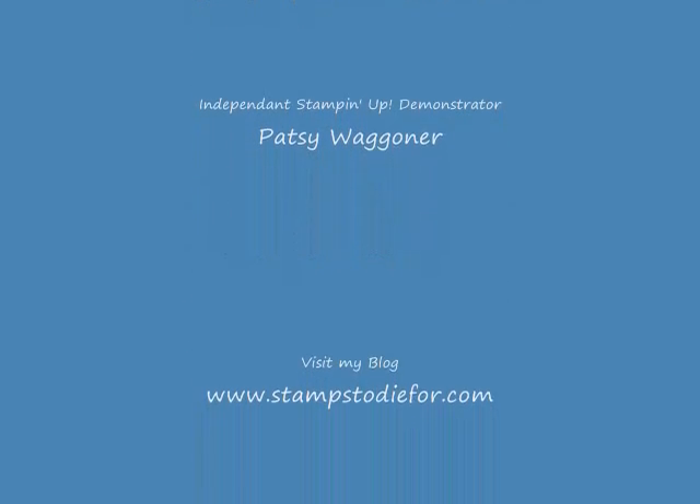Please visit my blog at stampstodiefor.com. Hope to see you there.